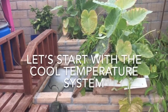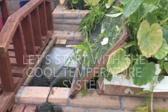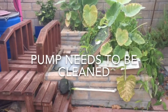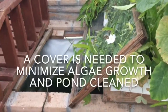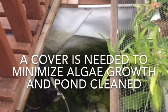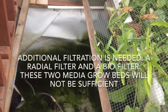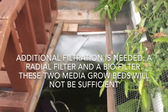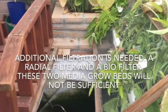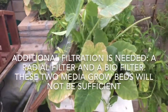Let's start with the cool temperature system. This pump needs to be cleaned. A cover is needed to minimize algae growth, and this pond needs to be cleaned. Additional filtration is needed — a radial filter and a biofilter. These two media grow beds will not be sufficient.